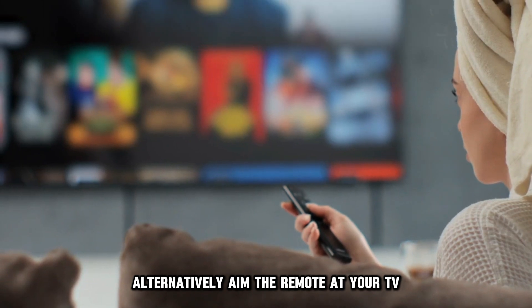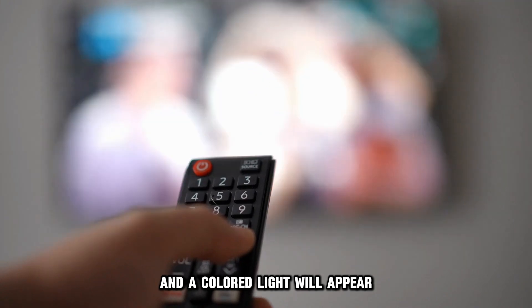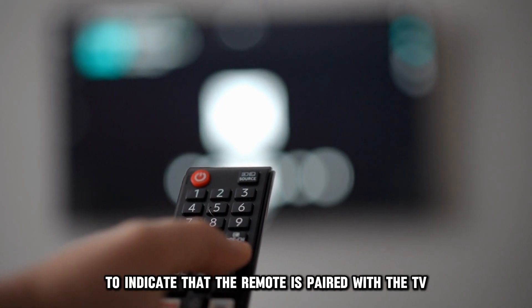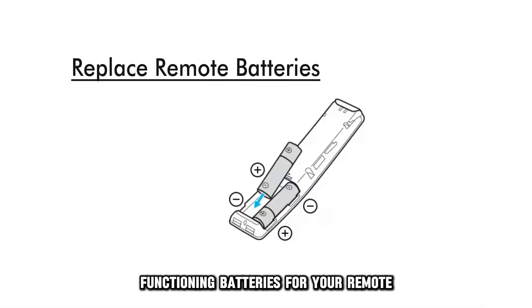Alternatively, aim the remote at your TV. Press and hold the Power button, and a colored light will appear to indicate that the remote is paired with the TV. If there is no light, you need to get new functioning batteries for your remote.